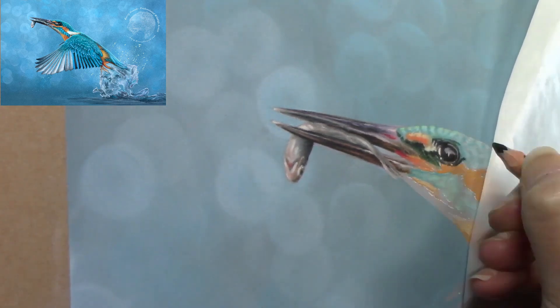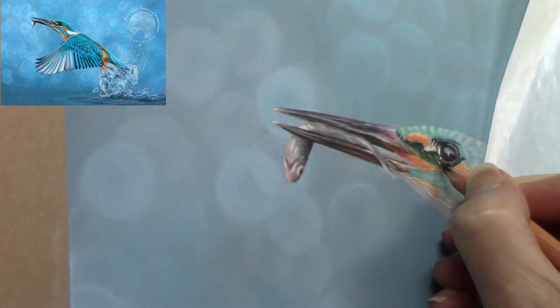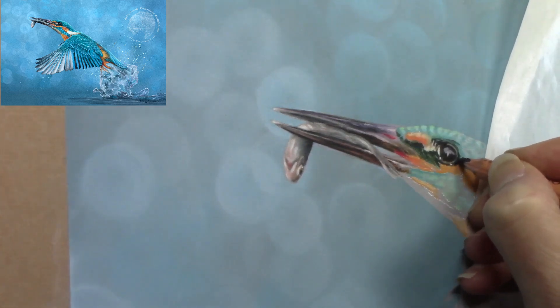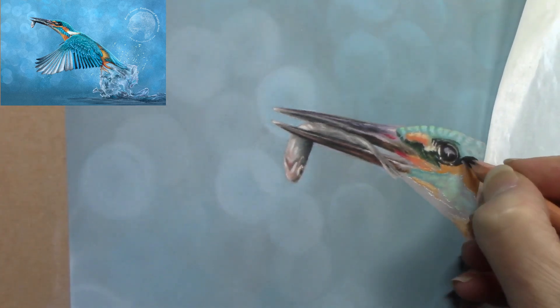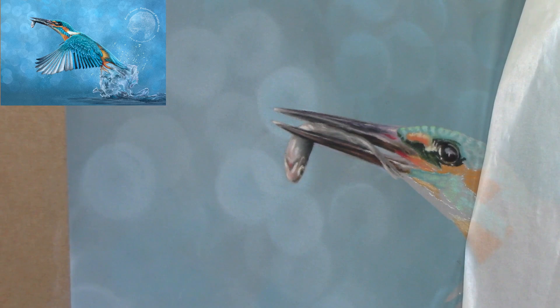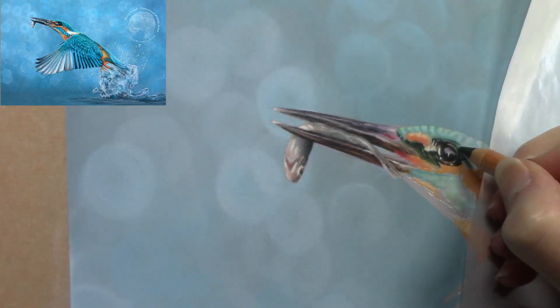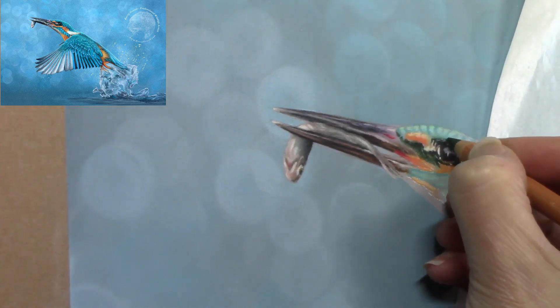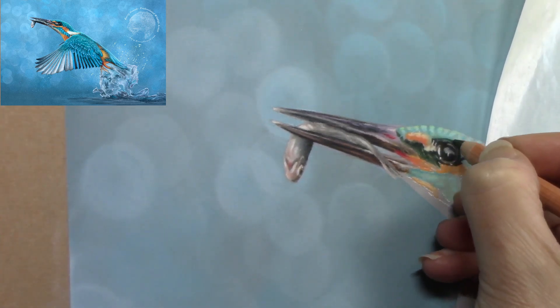I'm sharpening my pastel pencils. I like to remove the outer wood casing using a knife — a Stanley blade — and then sharpen the pigment itself on fine sandpaper. There's a video about that on my YouTube channel if you'd like to take a look.